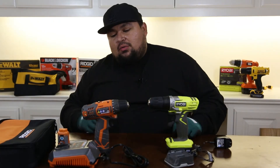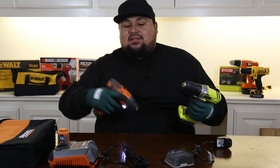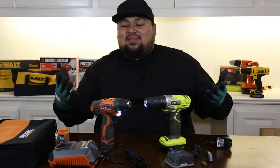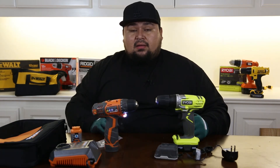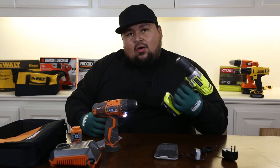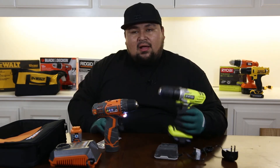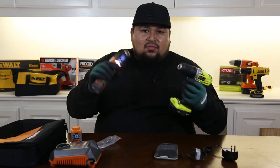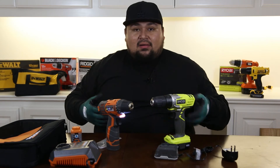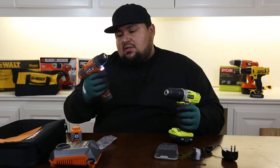So here are my thoughts. On the battery test, the Rigid lasted just under 28 minutes and the Ryobi a little over 22 minutes — about a 5-minute difference. Weight-wise they're basically the same, just a 2-ounce difference, which isn't really gonna matter. As far as performance, the Rigid felt a little more durable and sturdy — more torquey.